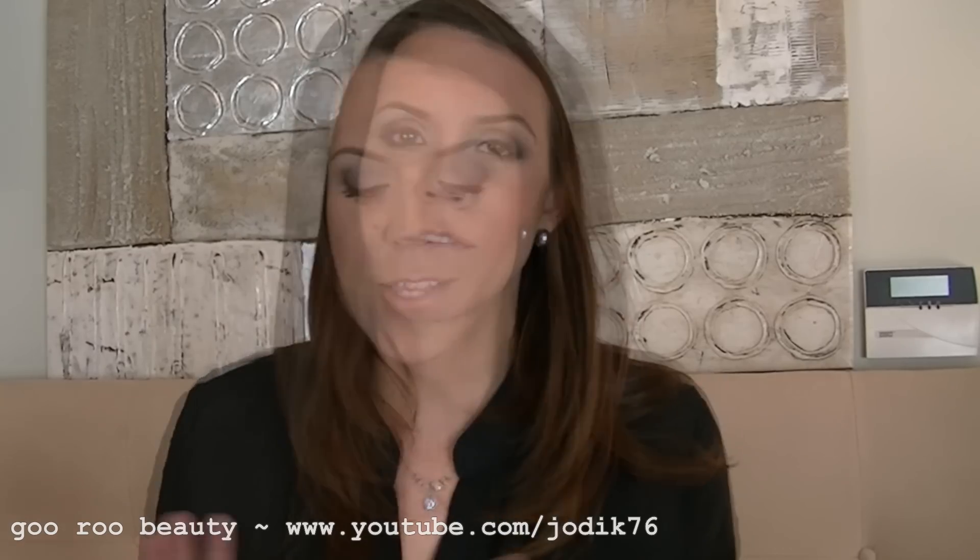Hi guys, welcome back to Guru Beauty. I'm Jodie and wanted to share with you some products that I picked up on a trip to America earlier on this year. The drugstore product haul has been requested quite a bit, so I wanted to show you what I got from Target and from Ulta. So here goes.